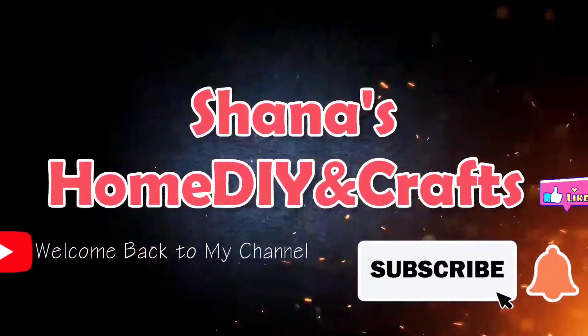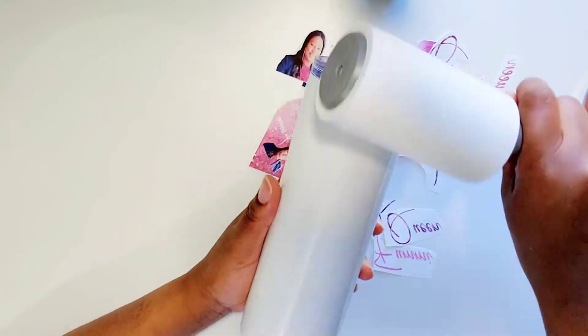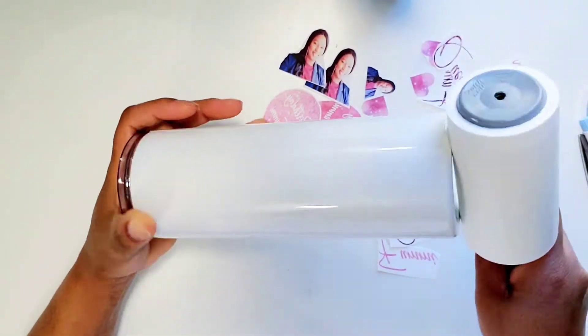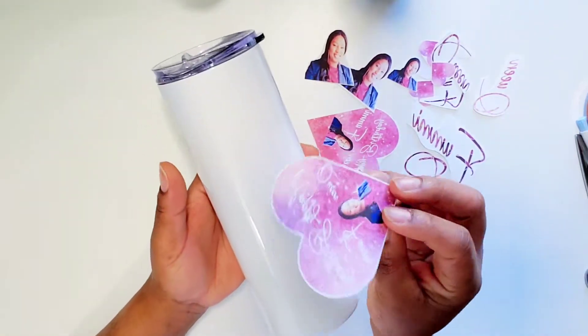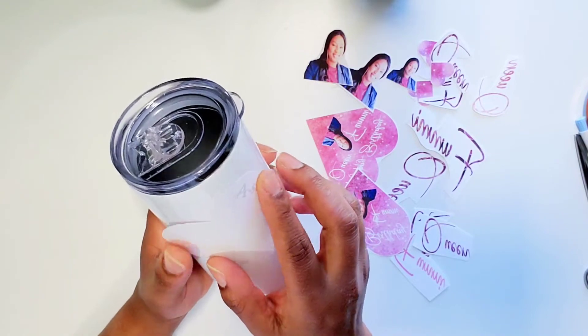Hey guys, welcome back to another tutorial by Shayna's Home DIY and Crafts. In today's video, I'm going to be showing you how to sublimate on a 20 ounce skinny tumbler. We have a 20 ounce skinny tumbler and I'm using my lint roller, making sure there is no lint, dust, debris or anything on my tumbler because I do not want that to sublimate in the ink. If you do not know what sublimation is, it's a specific type of ink that sits in a specific type of material.